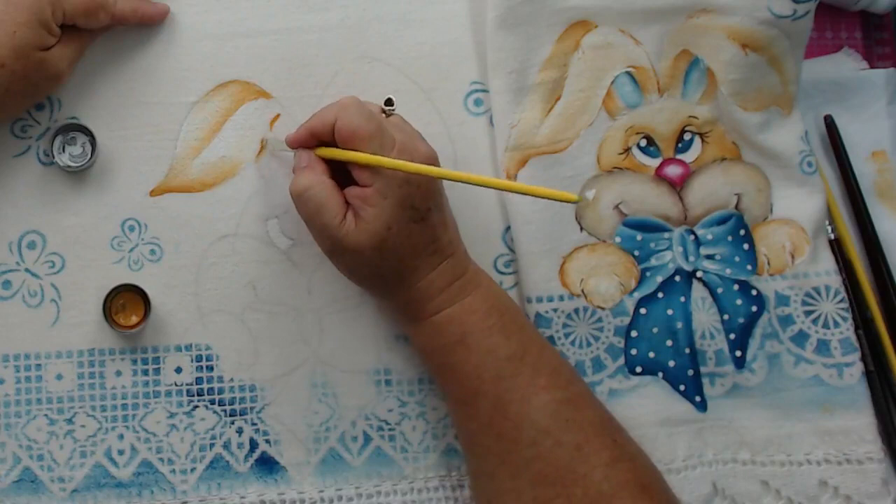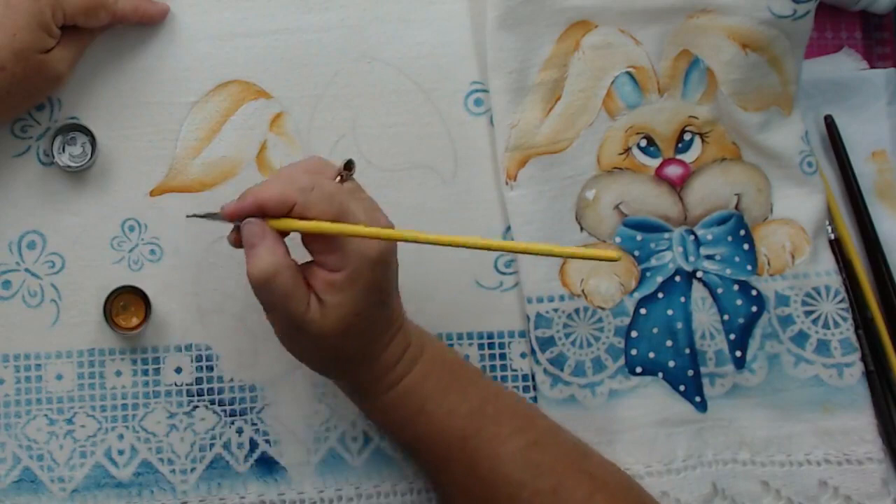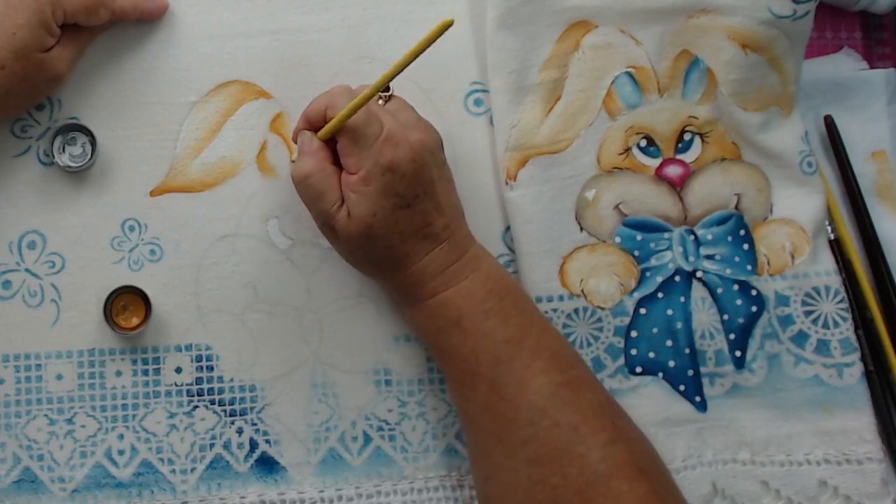A Rosa falou que é relaxante. Acho que qualquer artesanato é relaxante, né? É a nossa terapia. Senão, nós já estava tudo doida. Os psicólogos que nos perdoem, mas o artesanato é tudo de bom.